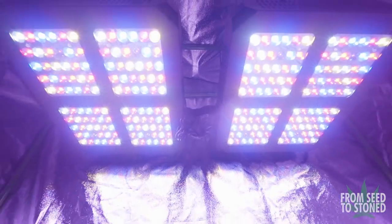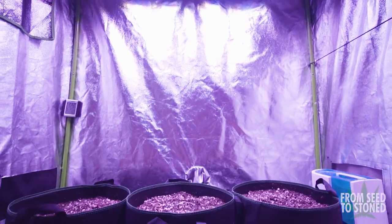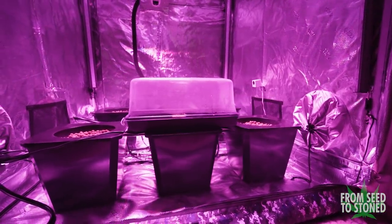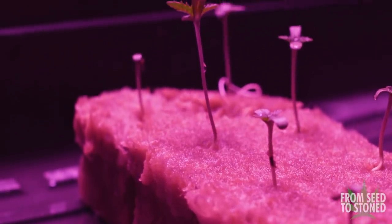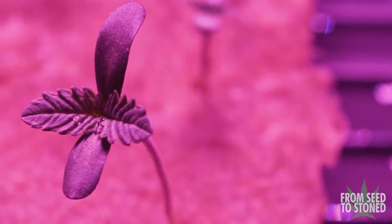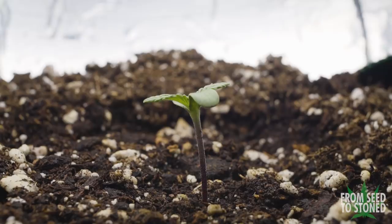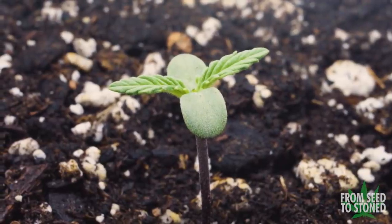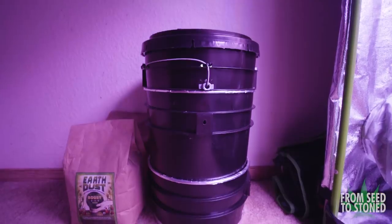All of these methods are great ways to successfully start your grow — it's just about finding what works best for you. Although I prefer the paper towel method, I'm also a big fan of germinating in rock wool cubes. It's incredibly easy to maintain the environment thanks to the plastic lid and heat mat, and it's pretty low maintenance. The seedlings will continue growing in that setup until roots have established out towards the bottom of the cubes. As for the soil method — it's super low maintenance and really simple.